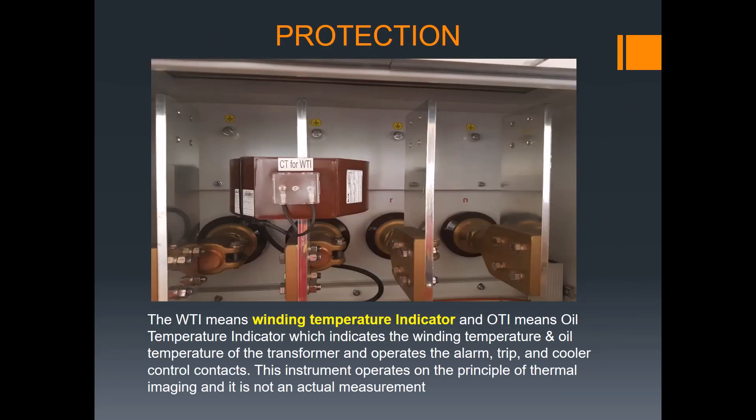I will share with you the transformer protection and the next topics we need to cover, including transformer testing. This is the protection cubicle of the transformer. CT for WTI — WTI means Winding Temperature Indicator — it indicates winding temperature for the transformer alarm, trip, and control contacts. This instrument operates on the principle of thermal imaging and is not an actual direct measurement. This is also our grounding or earthing connection.